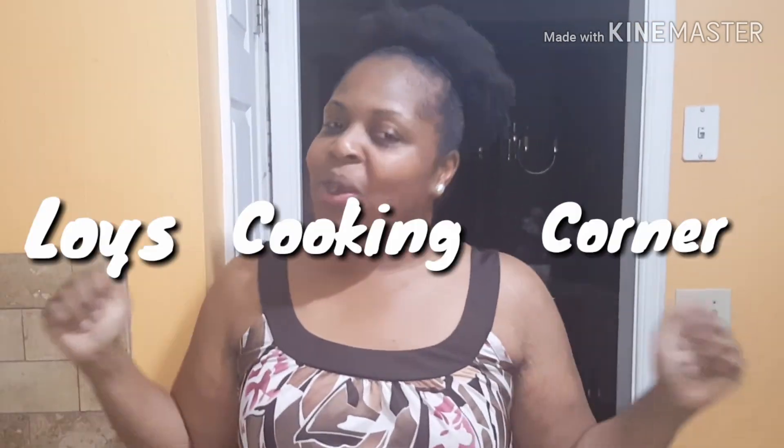Welcome back guys to Lois Cooking Corner, and I am here with another awesome video for you.